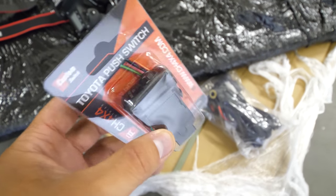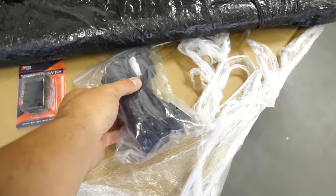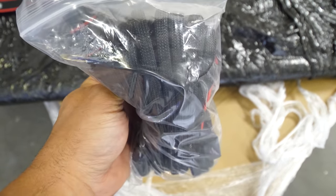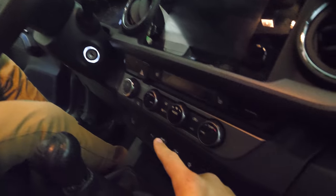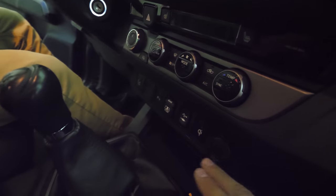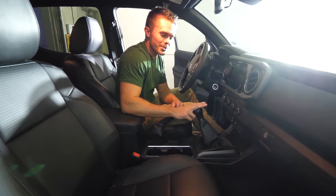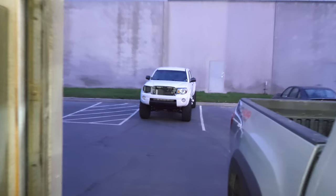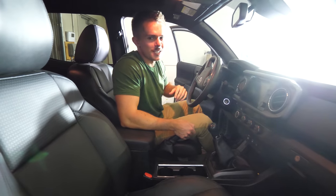I'll link these in the video description. This is the little Tacoma switch that mounts with the factory switches in the dash. We also have the wiring harness, which connects to the light bar and then goes inside the cab through the firewall. There are a couple different switch locations — one on the other side of the steering wheel — but I don't have any empty slots except for this one right here. So we need to figure out how to pull this away from the truck. Brax thinks it should be pretty similar to the second-gen Tacomas.